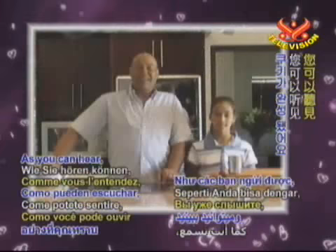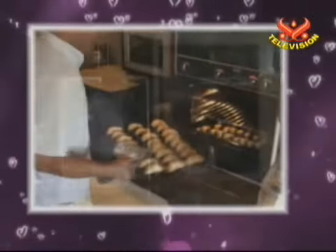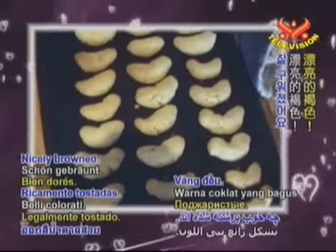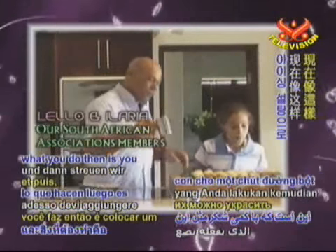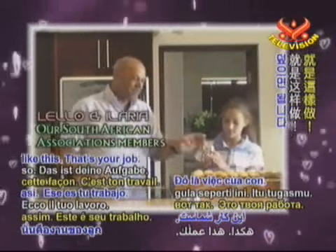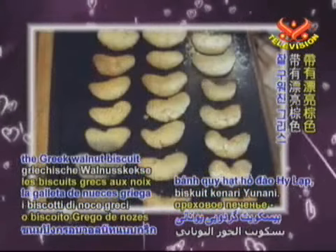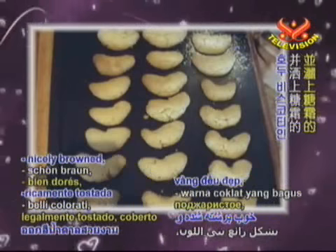As you can hear, our biscuits are ready. There they are — nicely browned. You let them cool for a few minutes, and what you do then is you put some icing sugar on like this. And there you have kourabiedes — Greek walnut biscuits. Nicely browned and topped with icing sugar.